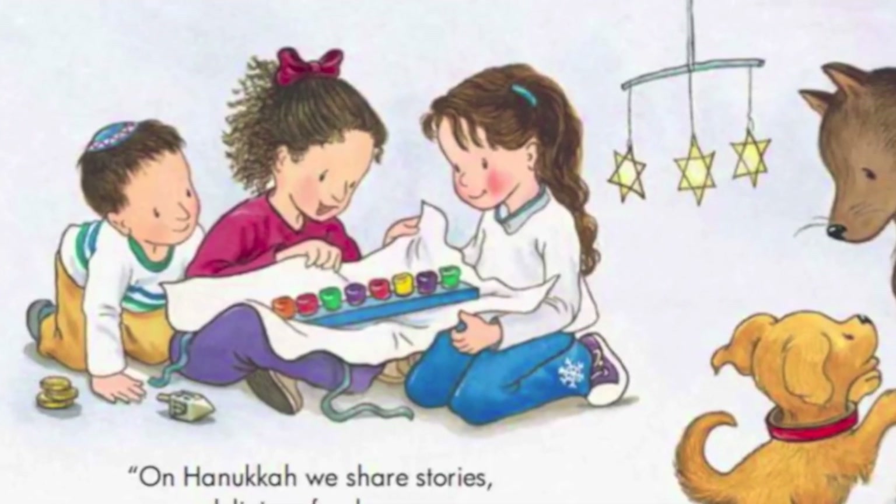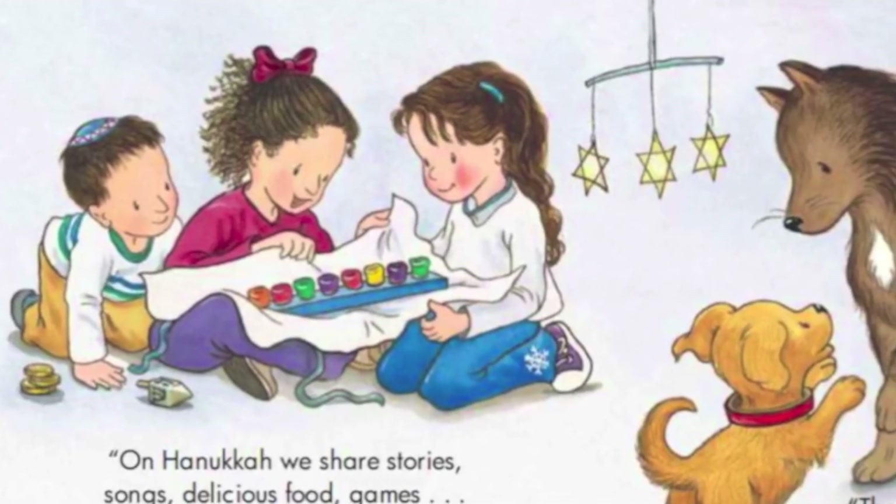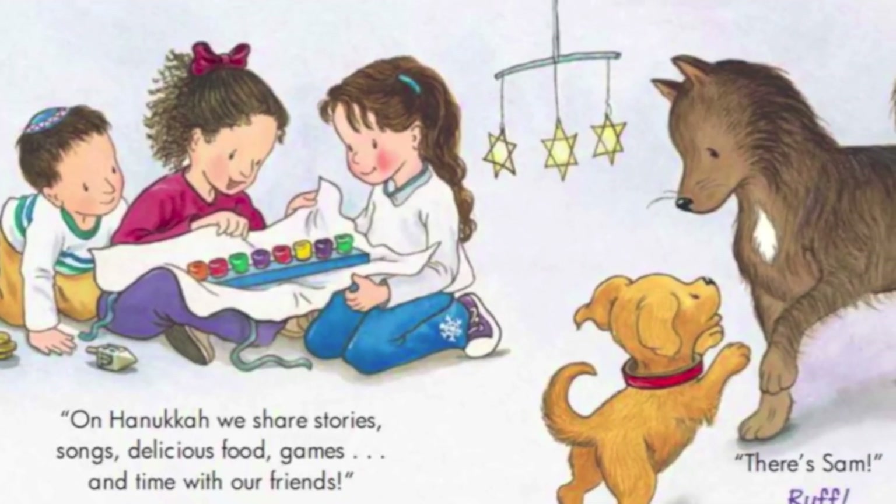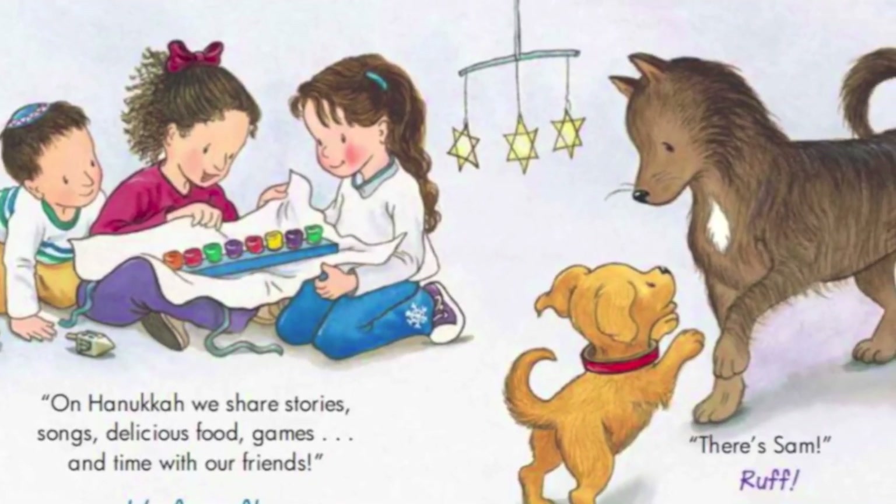On Hanukkah we share stories, songs, delicious food, games, and time with our friends! There's Sam!